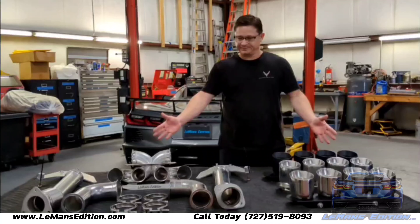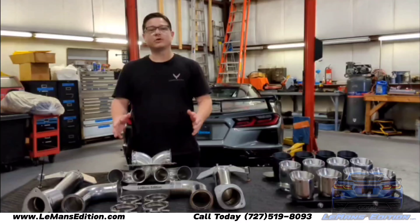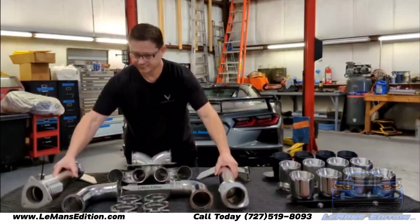Here at Le Mans Edition, we've got several options to choose from when it comes to converting your C8 Corvette to center exhaust. All Le Mans Edition center exhaust systems are cat-backed systems, which means you can leave your factory catalytic converters in place.